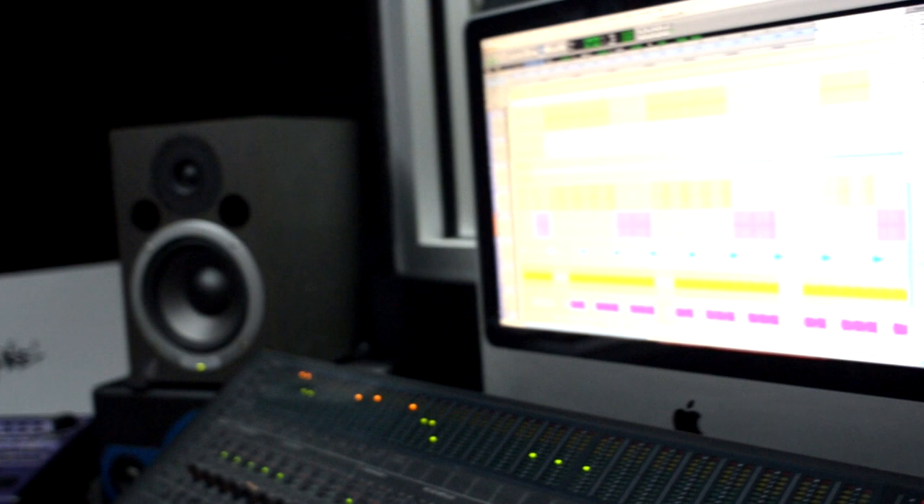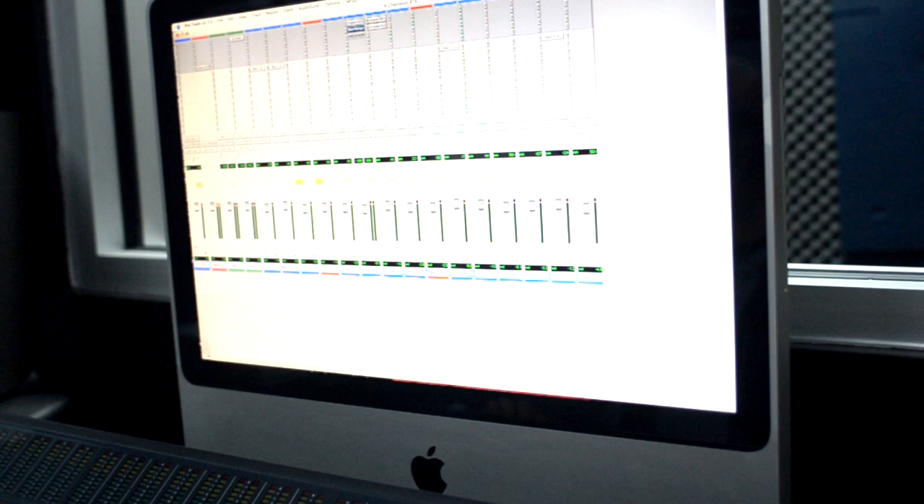This is the verse right here — it's just guitars, a little buzz synth, and drums. I layered my drums with basically two kick drums, a snare, and a clap.